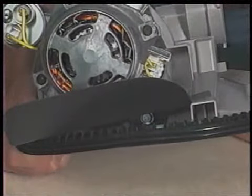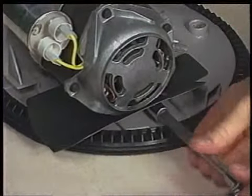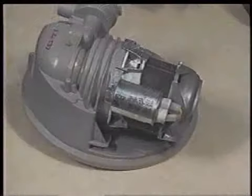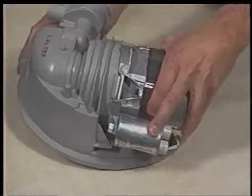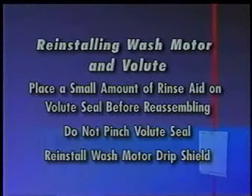Once the sump and motor assembly has been removed, the wash motor can be removed. Begin by removing the three-eighths inch hex head bolt securing the wash motor to the sump. Turn the motor counterclockwise until it stops and then pull it from the sump — the wash motor may be difficult to pull off, and the volute will be removed with the wash motor. When reinstalling the wash motor and volute into the sump, place a small amount of rinse aid on the volute seal. Take care not to pinch the volute seal between the sump and volute — be sure it is seated evenly. Be sure to reinstall the wash motor drip shield.